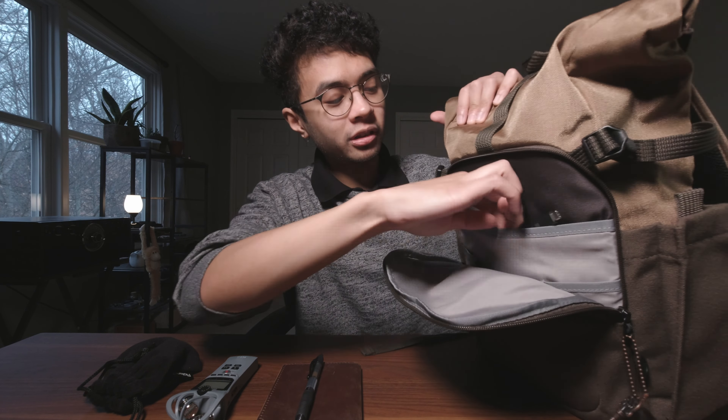Also in the top of the camera bag is the Deity mic that I use — this is the Deity V-Mic D3 Pro. I use this for capturing audio. I also have the Deity D4 Mini, which is currently on my DJI Osmo Action because it's smaller and a lot easier to hold while on the action camera for vlogging setups.